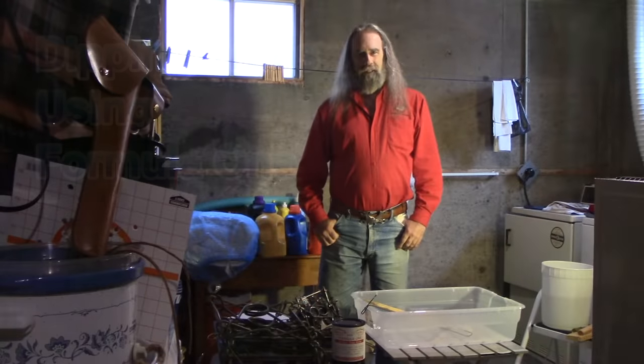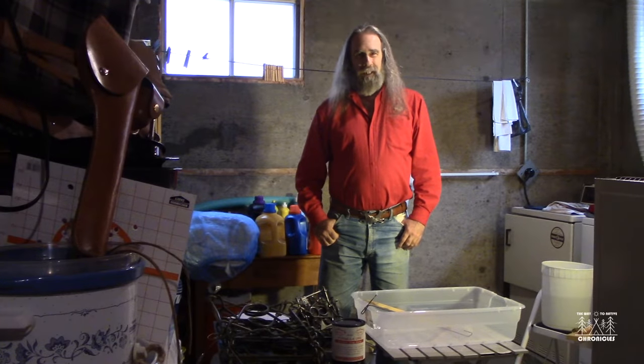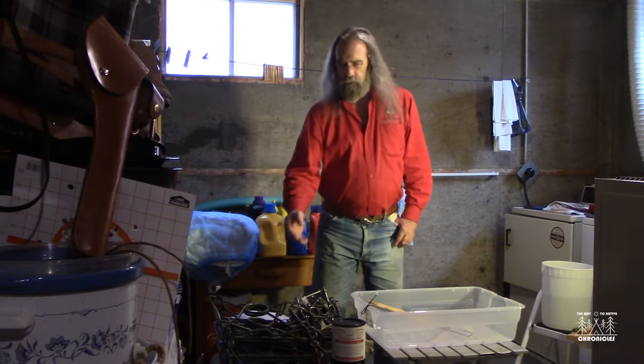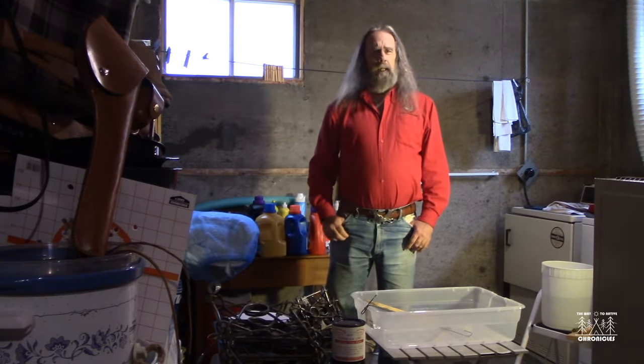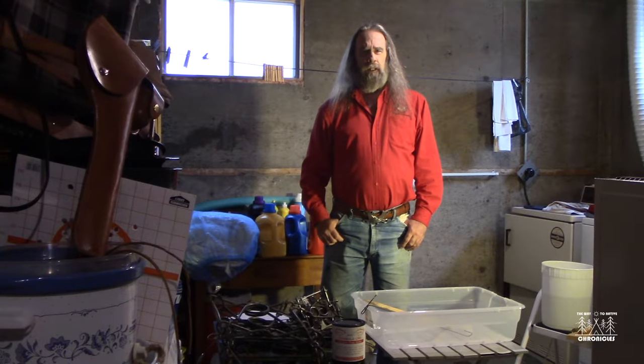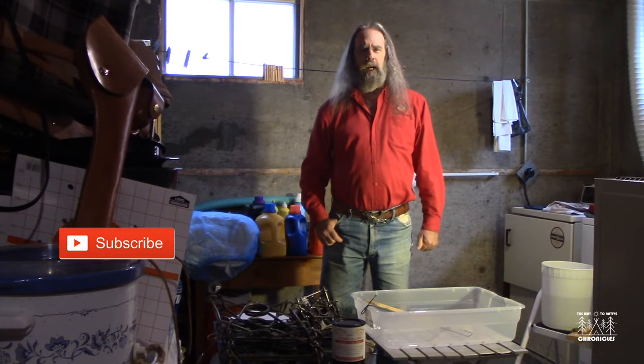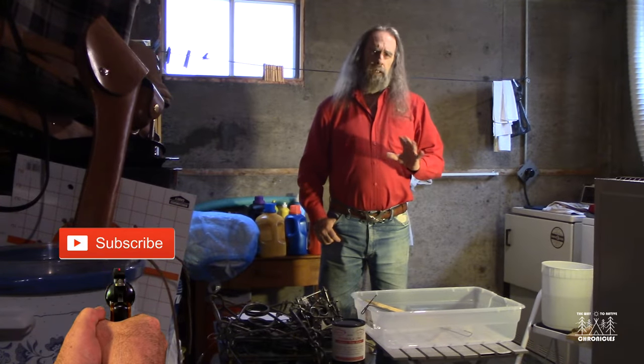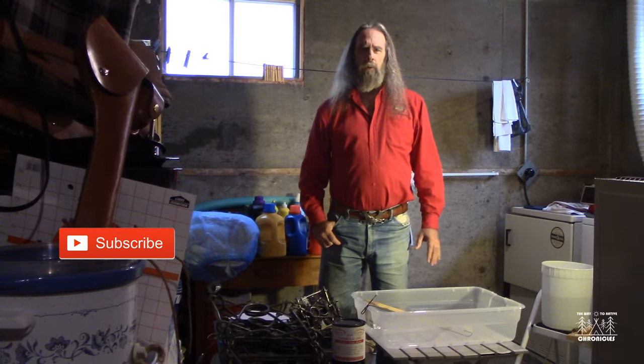Welcome back to the Way to Native Chronicles. In this video I'm going to show you how to dye traps. I have a bunch of them here for you. If you like this video and appreciate the content, be sure to click subscribe to this channel and smash that like button too, because that lets YouTube know this is the kind of content they should show more of.